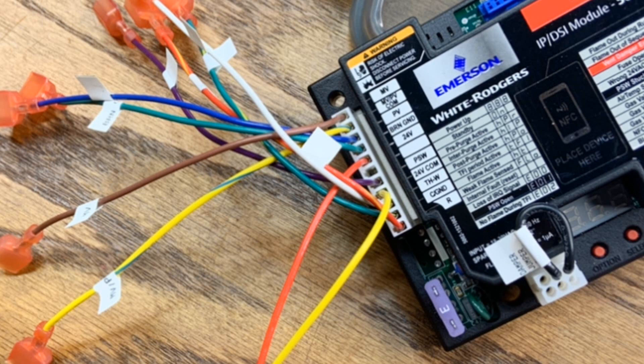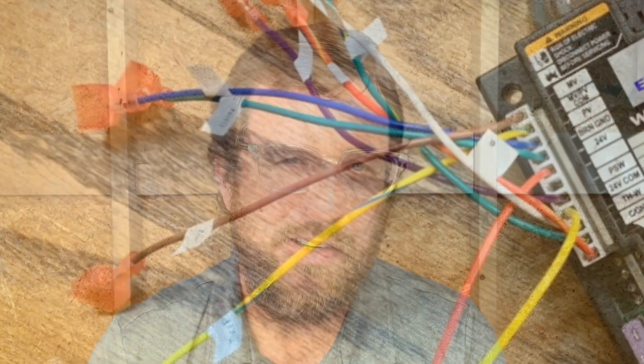Wiring is made easy on the AllSpark because it comes with a great harness with a bunch of staycons on six-inch leads that make it a lot easier to wire no matter what the configuration is, because you never know what kind of unit you'll be working on and what kind of space you'll have. But with these leads connected to this harness, it makes life a little bit easier.